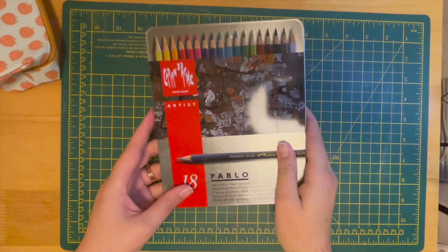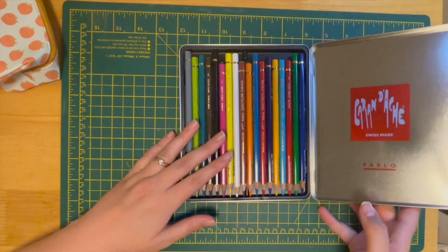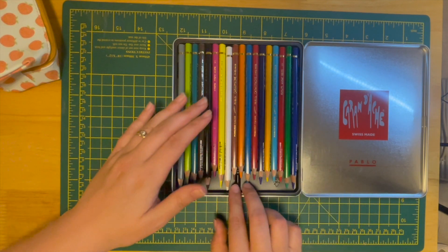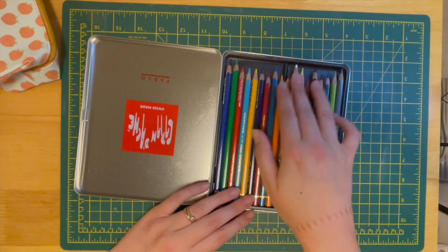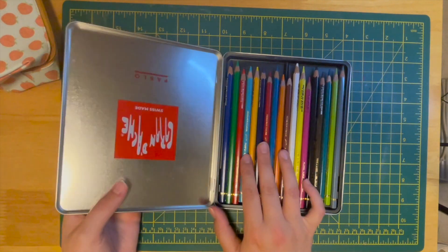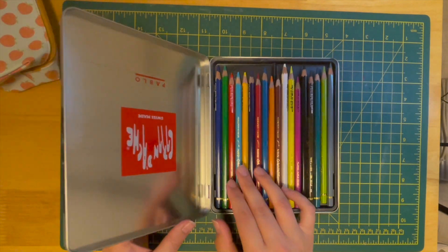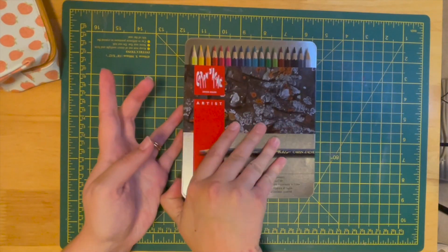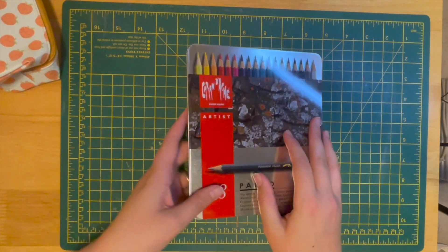I'm going to be taking my Caran d'Ache Pablos — I just find this little case really convenient. I do have another set which is the Faber-Castell, I think from the classic range, which is more of a budget pencil. The Pablos are more high-end and I absolutely love using them. Some of them don't need sharpening very often, which is lovely, but they do like lots of layers. They're a really nice pencil to work with and I hope to purchase more in the future, maybe open stock or a whole set.